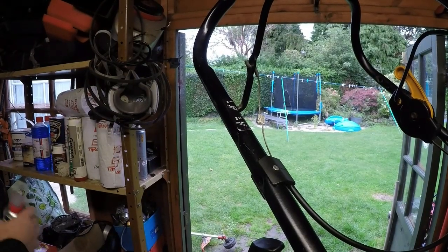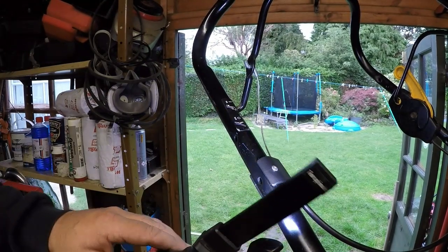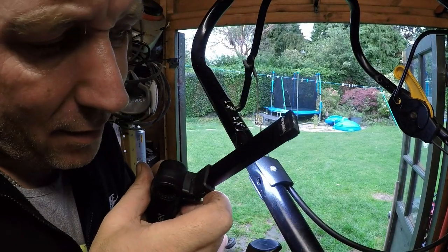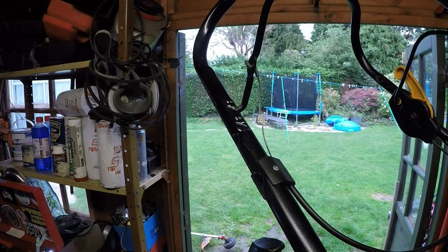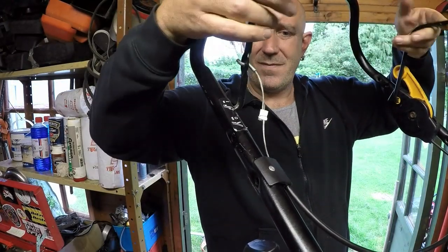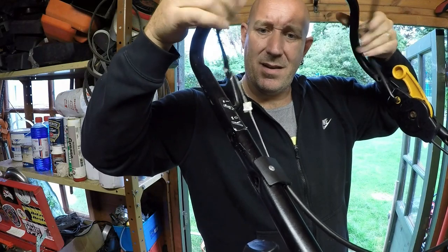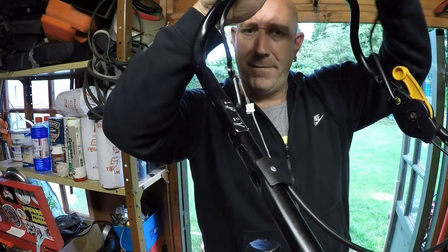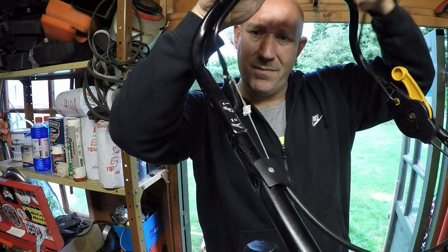That's now had three rivets put in. I want to double check with my torch because one of the rivets released very, very quickly. It hasn't taken as well as the other two have. With the dead man's handle all hooked up to a spring, if I pull this - you can see that's now activating exactly how it should do. It's not coming apart. I'll give it about a 50-pull test just to make sure that's not going to pull apart. That cable is now fully working exactly how it should do. Happy with that.